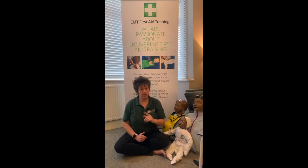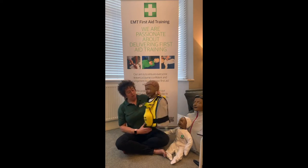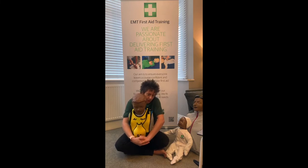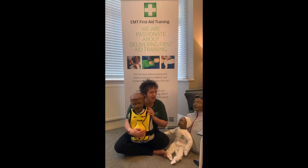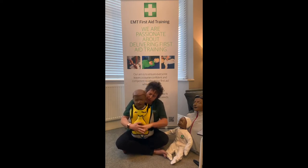Only do abdominal thrusts on somebody if they're really choking - it does hurt. You can practice on your teddy or cushion. Place your thumb inside your fist, hand over the top, lean them forward, and do what we call an abdominal thrust - pull inwards and upwards really hard. If the blockage comes out, they'll be able to breathe again. If it doesn't come out, do five of them. If it still hasn't come out after five, go back to the beginning and do five more back slaps.